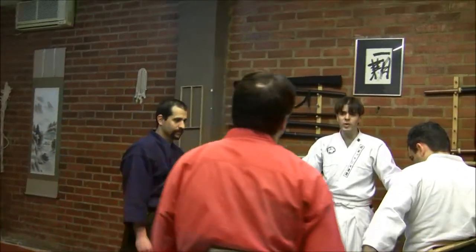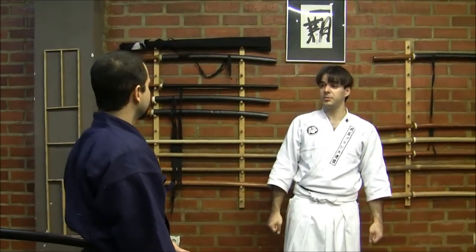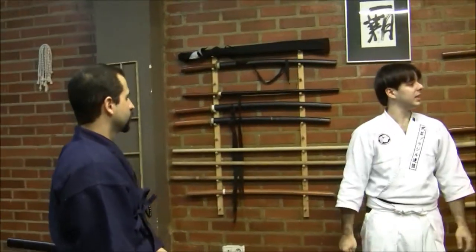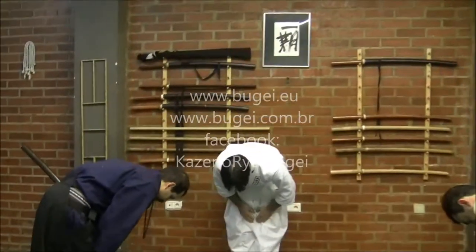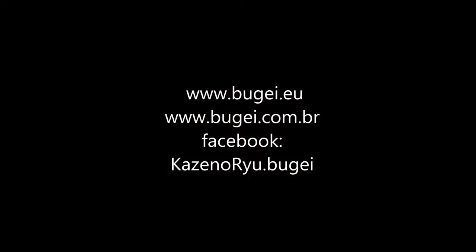Okay. So this was the Toko-jime performed with two persons on one side and one foe, and performed with Yari and two Kenshin. Thank you very much.